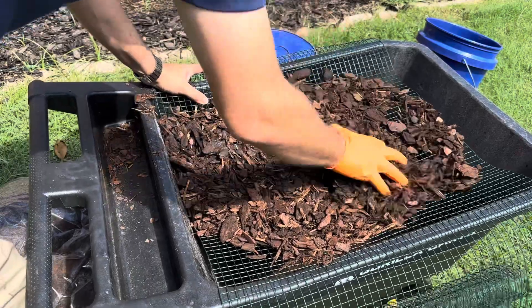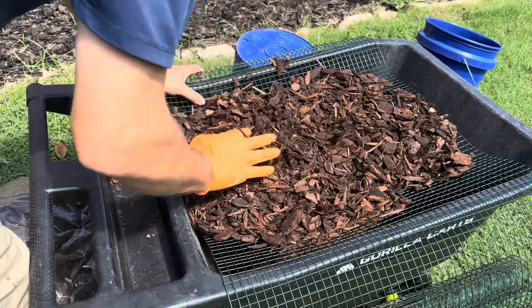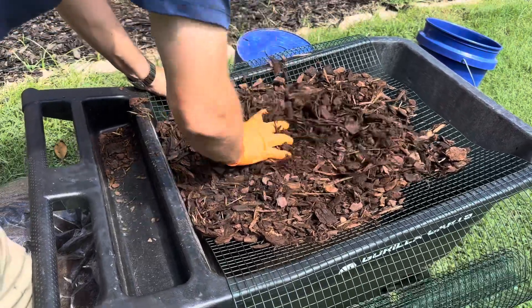You're gonna repeat this process until you get through all your bags of mulch. And the bonus of this is the stuff that doesn't fall through — you'll be able to use that for your top dressing on your containers. This is the way to do it, just rinse and repeat.